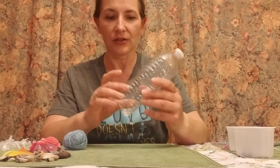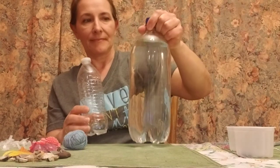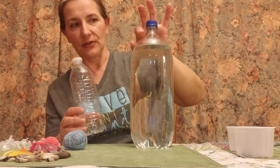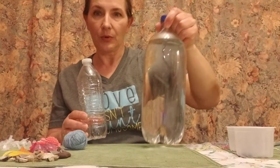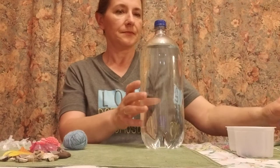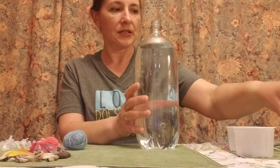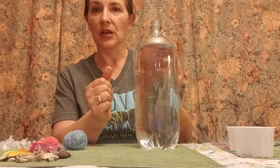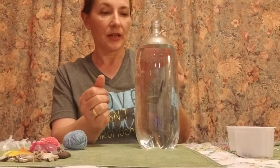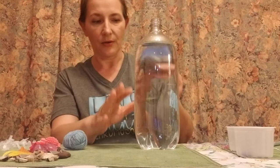First, what you need to do: when you have your container or bottle, you fill it with water all the way to the top, leaving yourself a little bit of room. This one is already full. You will need food coloring — you can put two or three drops depending on the size of the bottle. This is a big bottle, so you can put a little bit more, depending on how you want to see through it.